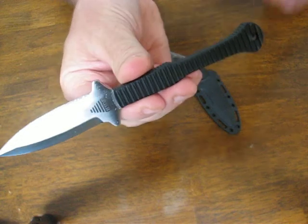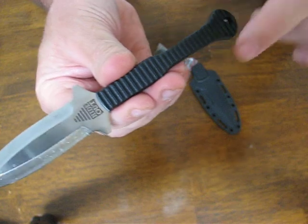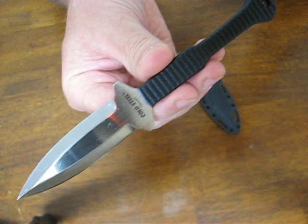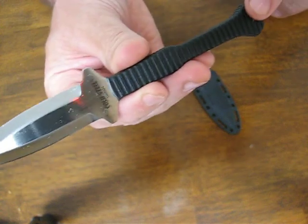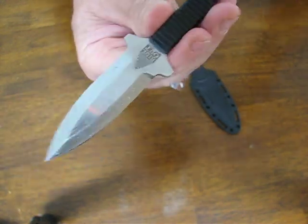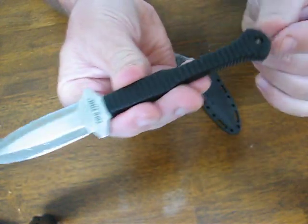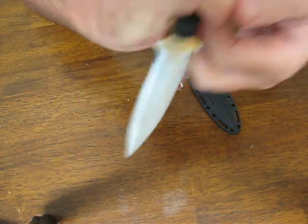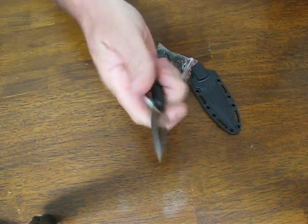It's full tang and encapsulated in a weatherproof Grivex handle which has been designed to be very thin and flat so that it's not going to imprint when you wear it under your shirt, in the thinnest suit, dress slacks, or uniform pants. You're going to be able to carry this discreetly. The handle swells at the butt to give the hand great purchase and security, enabling very effortless transitions between grips.